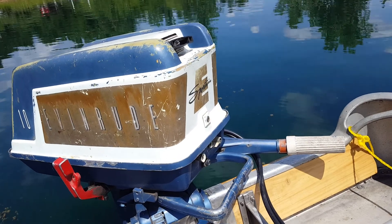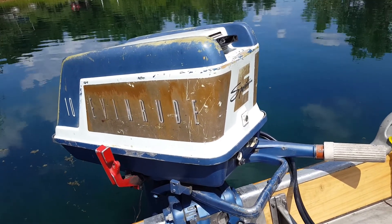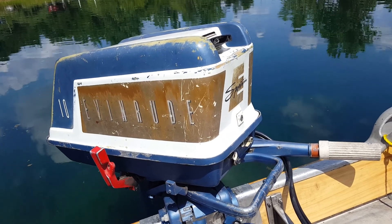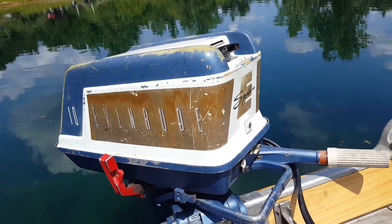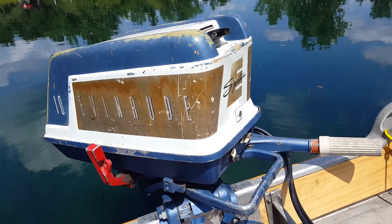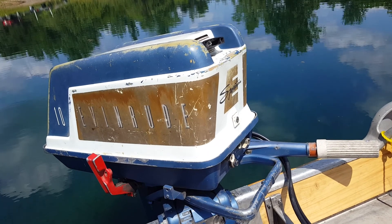I knew this one had some issues when I got it, and it runs, so I thought I'd give it a run here just to show you what it's like as found. But this old girl is clapped. It's got quite a bit of wrist pin slop — I didn't measure it, but by feel and appearance I'm guessing it's close to a sixteenth of an inch. You can hear it rattling when it's running, and when you shut it down you can definitely hear it clatter. It's really low on power, running about like a seven and a half horse — definitely not getting the full 10 horses out of her.